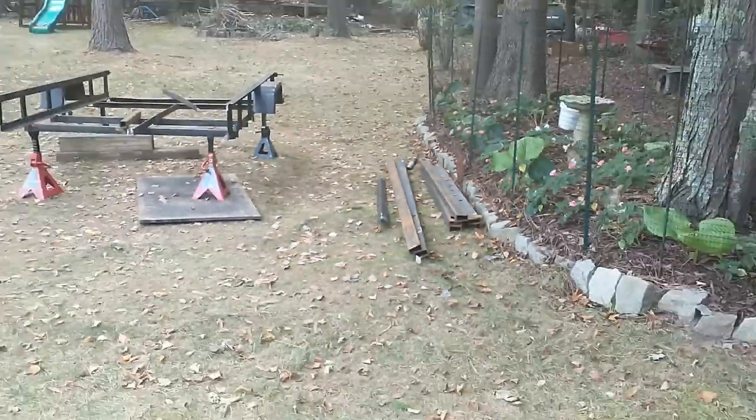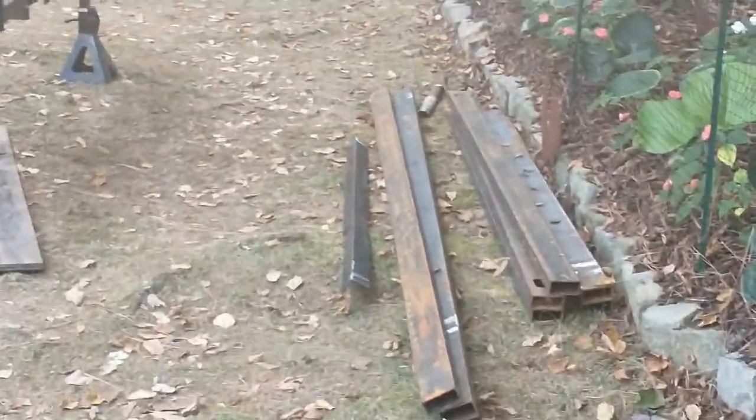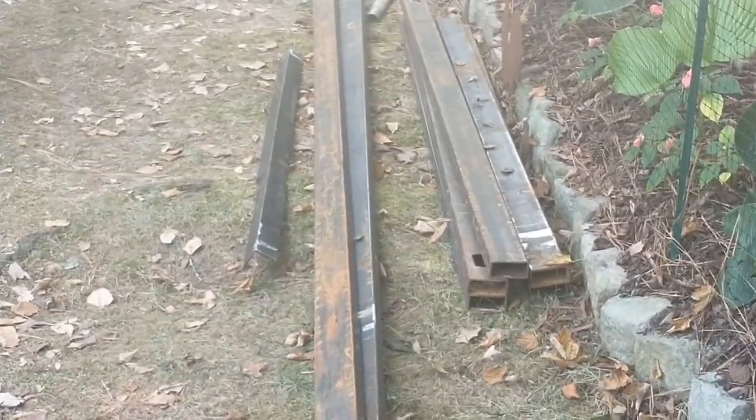Check out this beam right here. You see the little taco curve in it? There's a little taco curve in it this way, right? If you look down at it, you can see a little something going on with it — a little more pronounced over here.